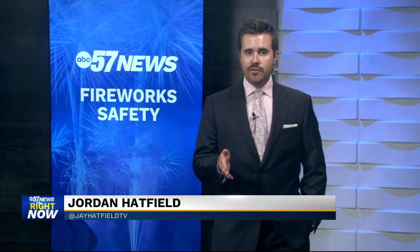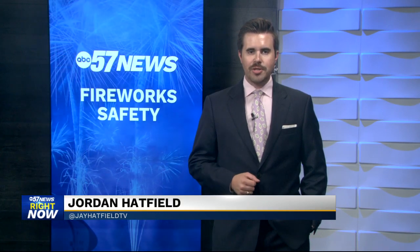Now, as we gear up for America's birthday, it's important you know how to stay safe during your celebrations, especially when it comes to fireworks. So let's now join ABC 57's Emily Arnold. She's live at a Clay Fire station this morning with safety tips for us.